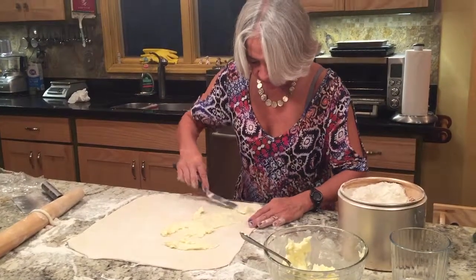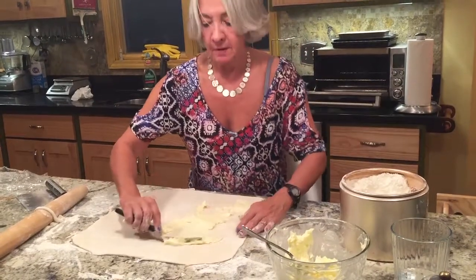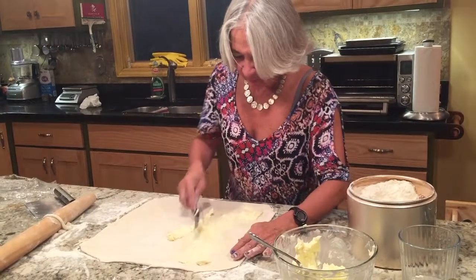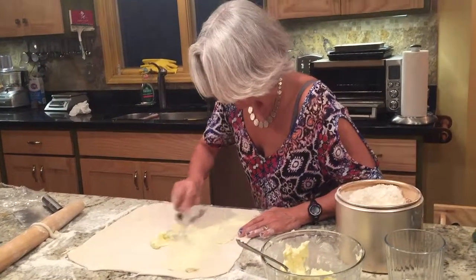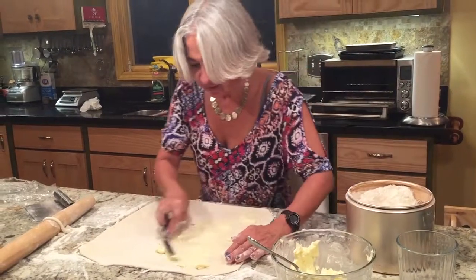I'm spreading the butter on two-thirds of the dough, and then I'm going to do the first fold. The butter could be a little bit softer, but if it's too soft it starts melting, so I'd rather work a little more slowly and try to get it to go.